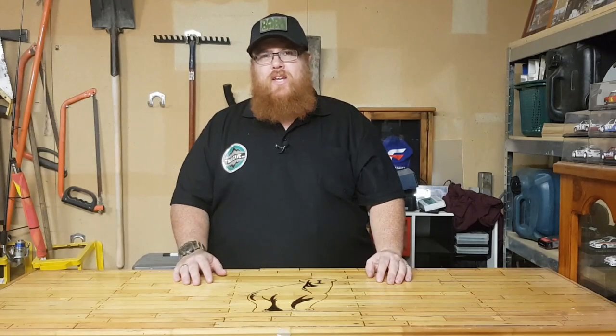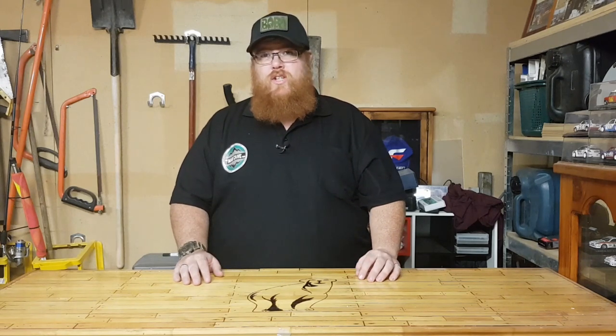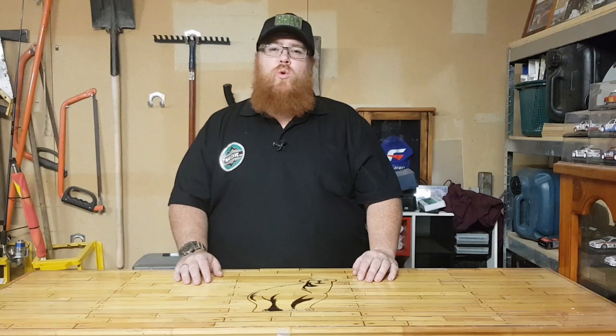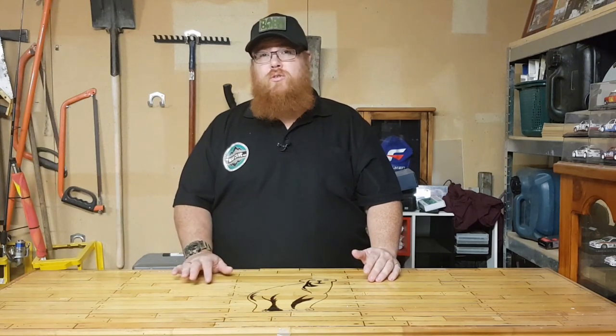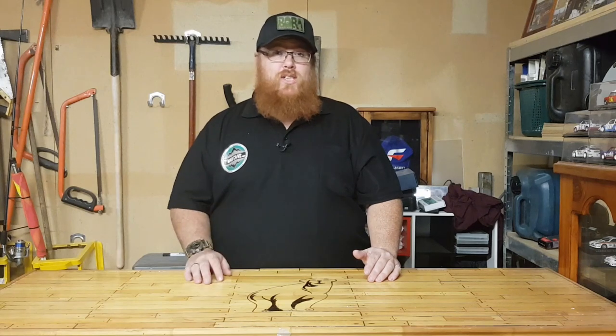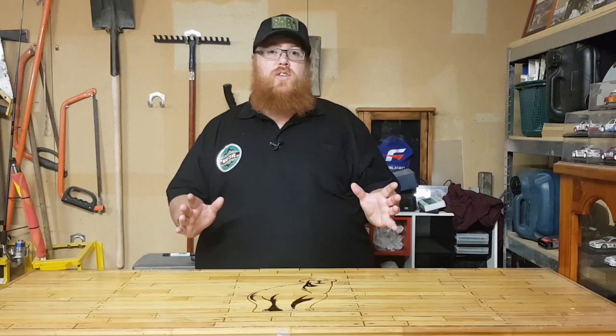Hey guys, welcome back to the Man Cave with Big Kev. Thank you very much for tuning in. This is part four of the emergency box series and today we're going to go over food. Last episode we went over water — how to procure it, how to filter it, strain it, sterilize it, and store it.